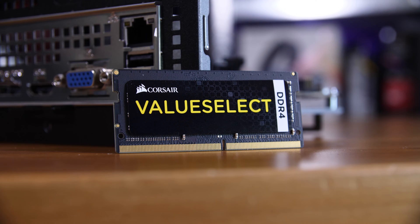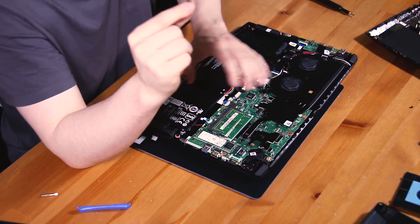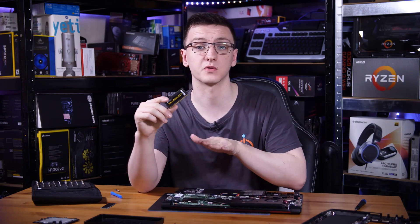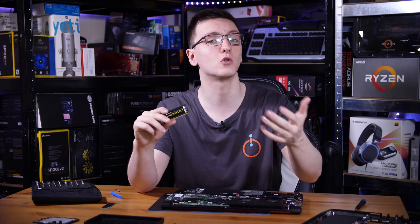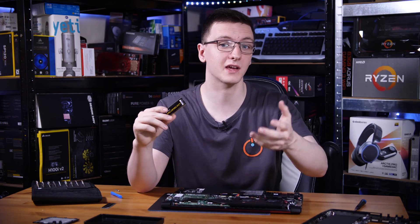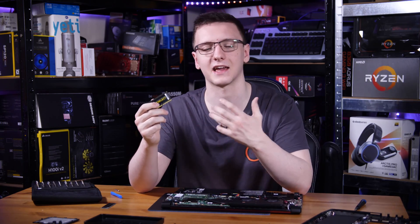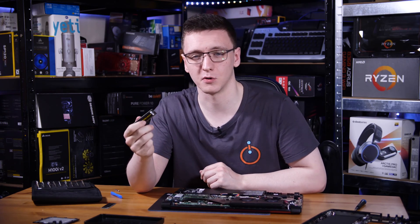This is an 8GB module — just one DIMM — and there are actually two slots available, both currently populated. By swapping one of these out we're adding an extra 8GB over the 4GB modules currently installed, for a total of 12GB. You could go with two 8GB modules, or two 4GB modules. While it's not the end of the world replacing only one as I'm doing here to get 12GB total, it is recommended that you replace both if you can.